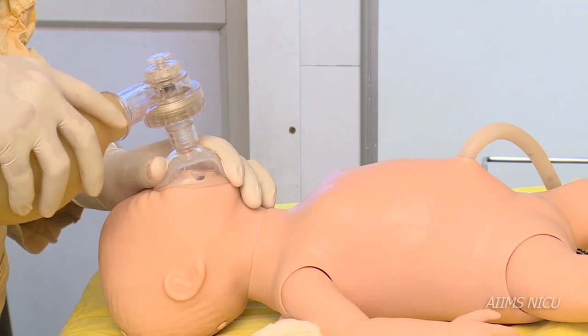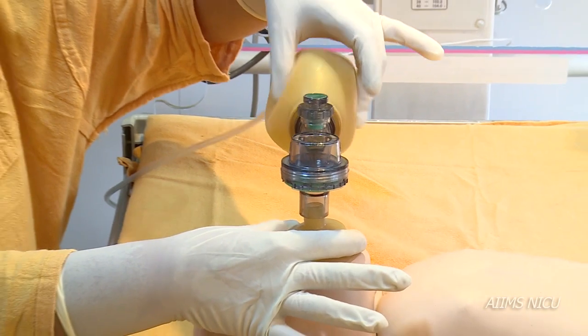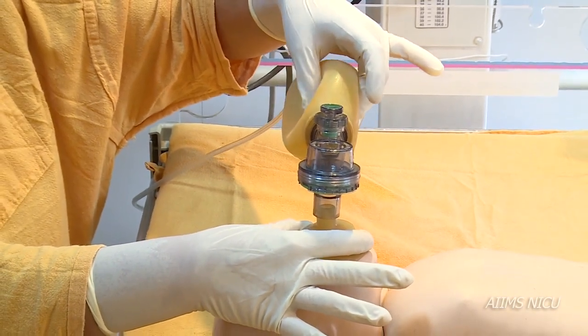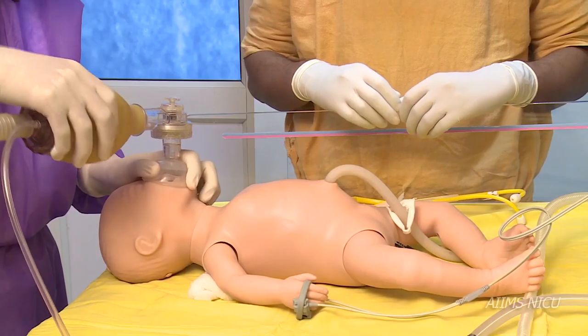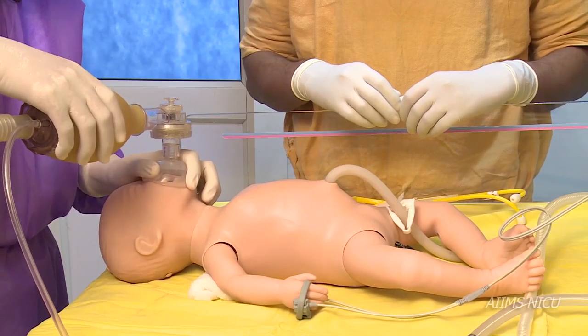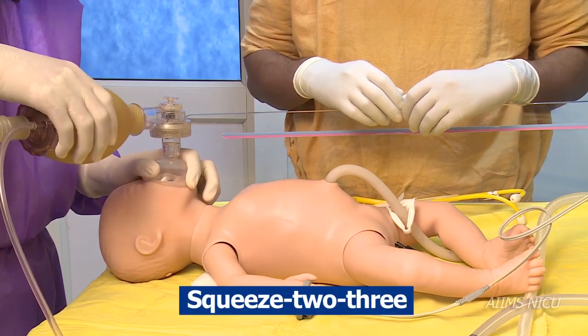Bag and mask ventilation is delivered by squeezing the bag and assessing for effective chest rise. The rate of delivery should be 40 to 60 breaths per minute, achieved by following the sequence: squeeze 2-3, squeeze 2-3, and so on.